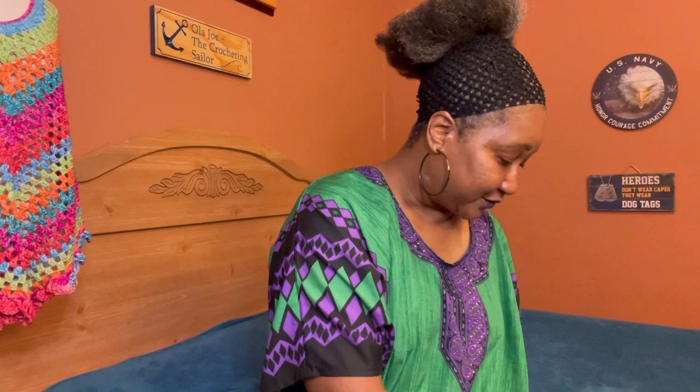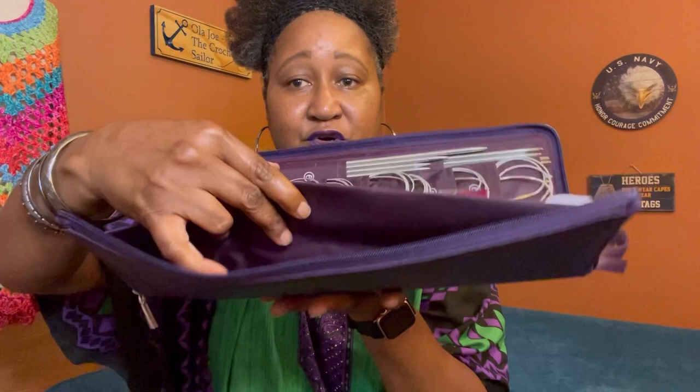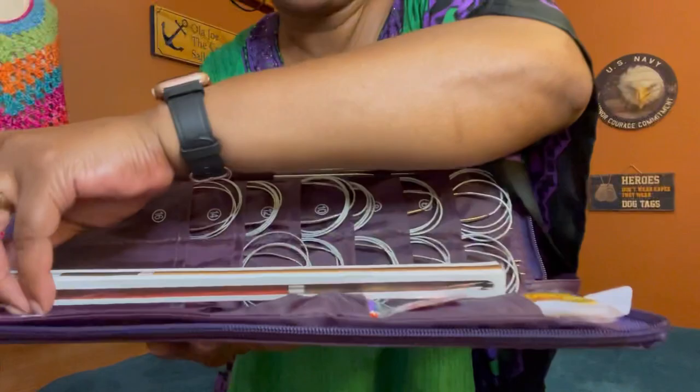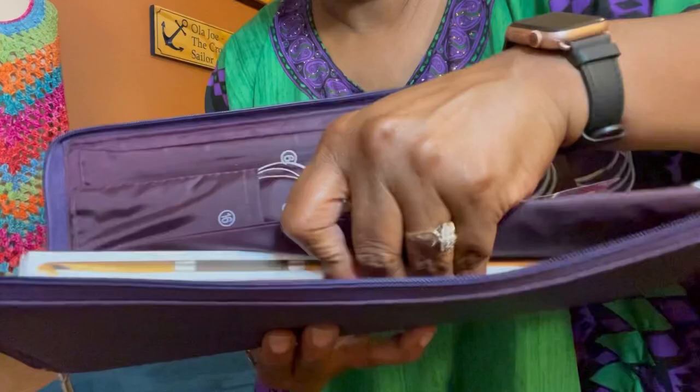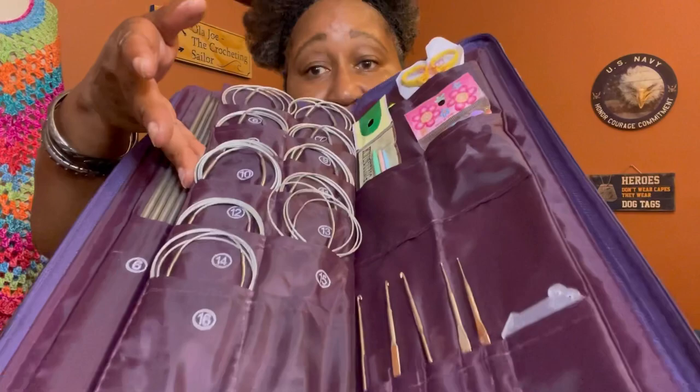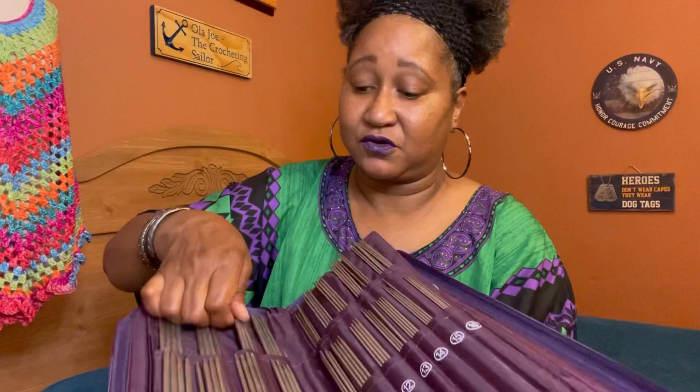There is a large pocket where you can also put other types of needles. For example, you can put your Tunisian crochet hook inside this pouch — see, it does fit. You have a pocket on each side, nice and big. For those of you who crochet and knit, you can put your knitting needles and anything else you want to add. You can take this with you on the go.